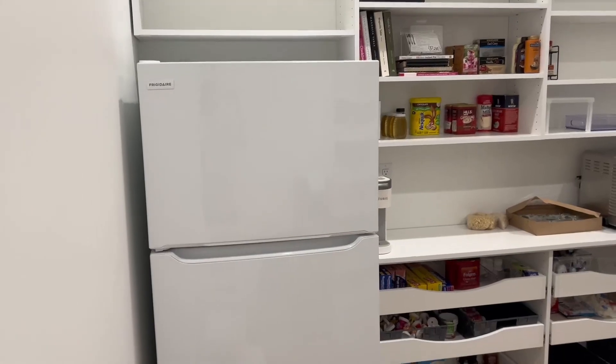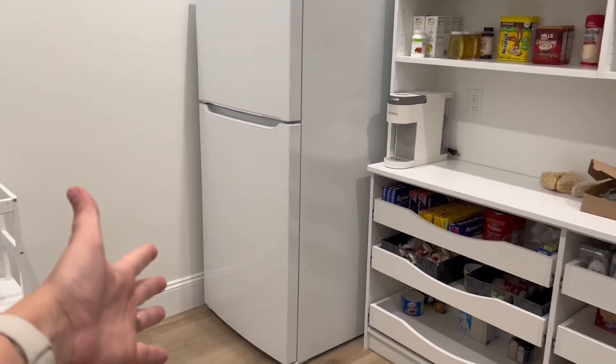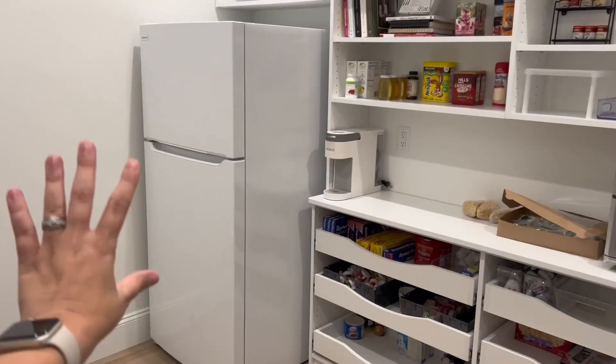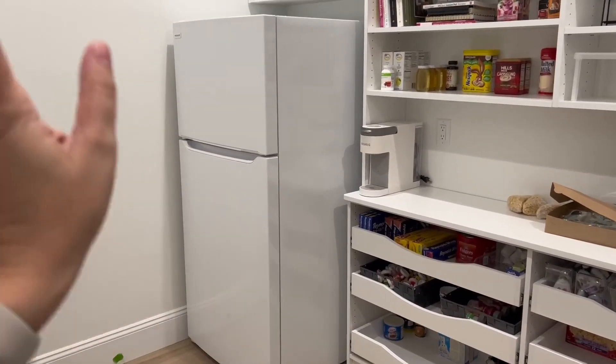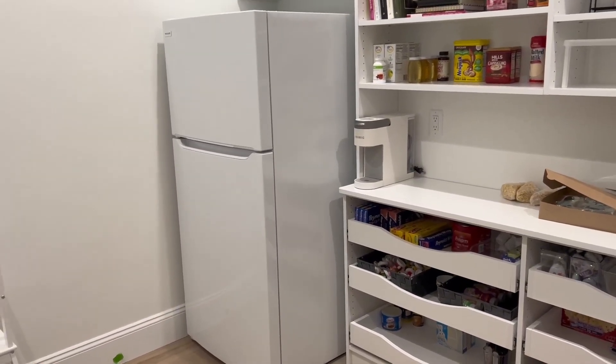We have this fridge in our pantry and it works really great for the space. This is our secondary refrigerator and we really like having this one in here. It's basic, it's white, it matches everything, and it's perfect.